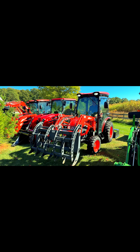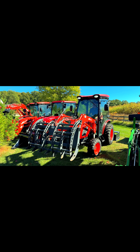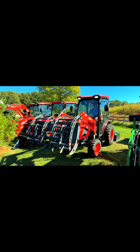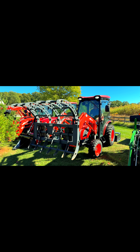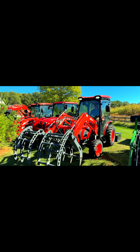So I'll fire this bad boy up and show you how this all operates so you can better understand. We're using function one to raise it up — there we are lowering it back down. Now function two: you're going to dump it that way and pull it back. Now function three: we want to open those jaws up wide and then we want to clamp down. Maybe we want to roll it like this and squeeze that log or pile of brush.